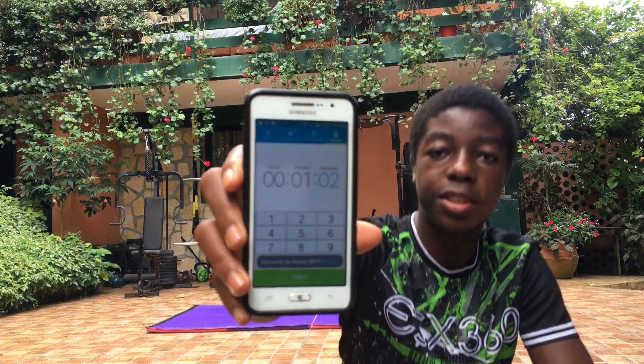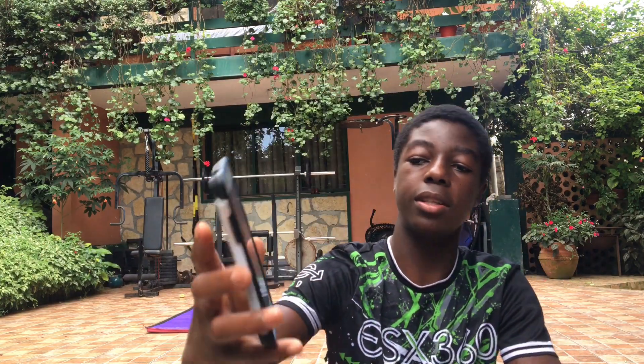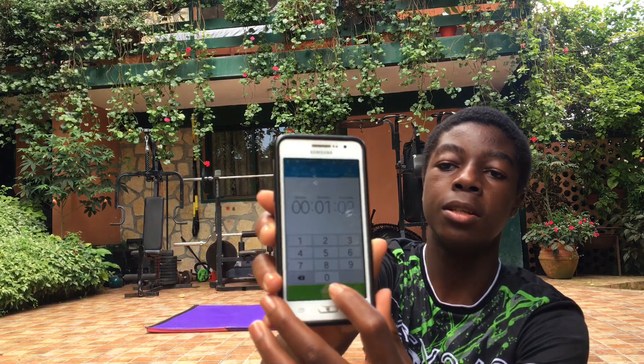Okay guys, I just did a quick warm up so now I'm gonna start with the first one. The first one is gonna be the back flip. So let's get it. Guys, this is the timer as you can see and I'm about to start it — I just started, now let's go.